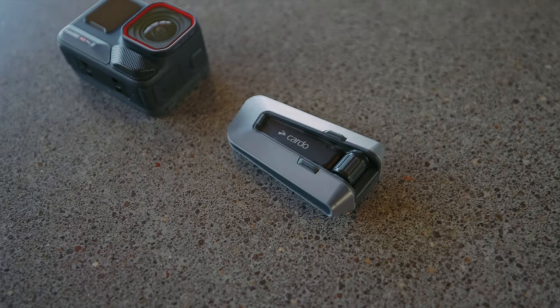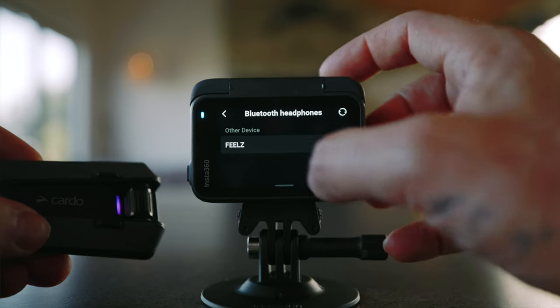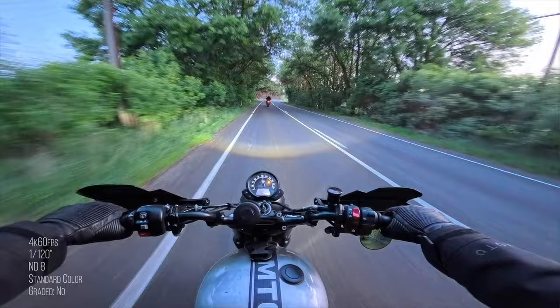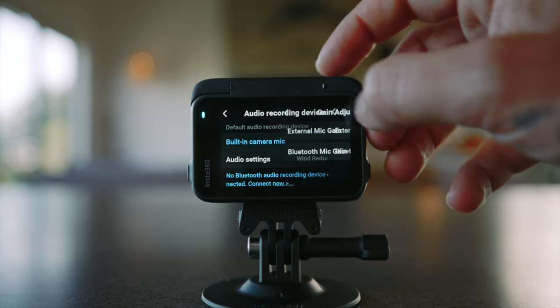The Ace Pro 2 connects to third-party motorcycle comms devices such as Kato — you can connect directly via Bluetooth and MotoVlog that way. It just picks up your voice and transmits it, and the Kato now supports group audio recordings. A cool new feature is dual track audio, so you can record your Kato mic and the external mic of the Ace Pro 2 at the same time and then blend them.